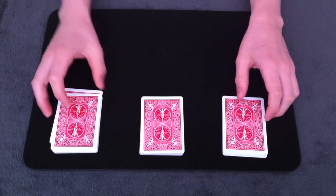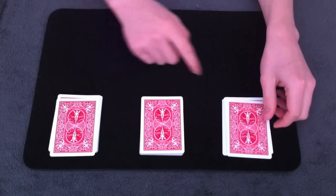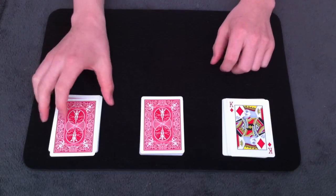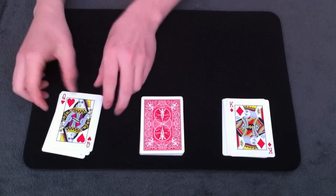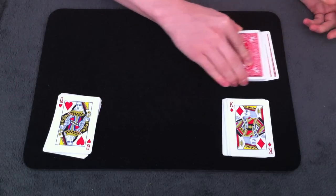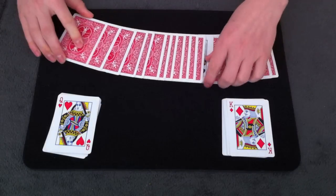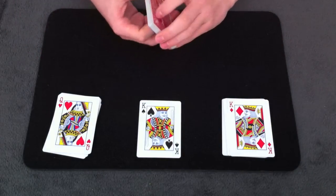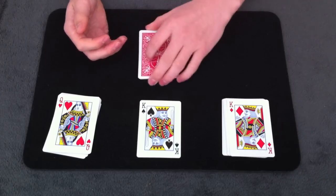Once you split the cards, the first selection is going to be on top of the packet on your left, the second selection is going to be on the bottom of the packet on your right, and the third selection will be face-up in the center. And that is the first method for one, two, three. Now let's get into the second method.